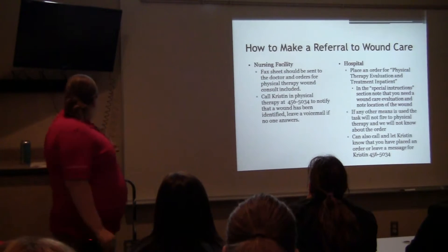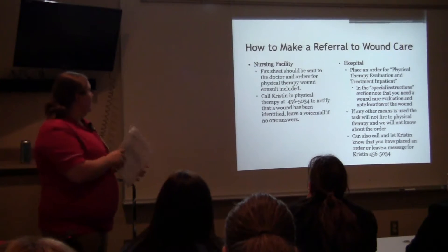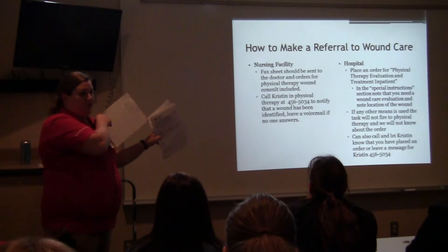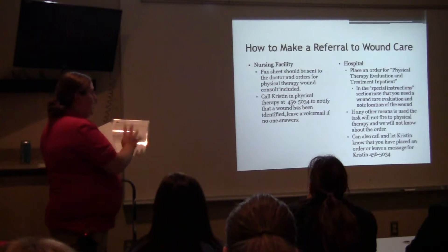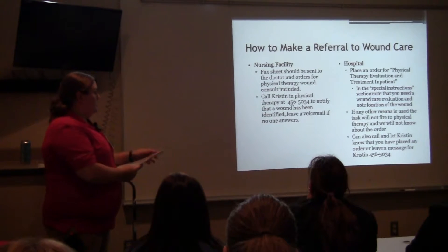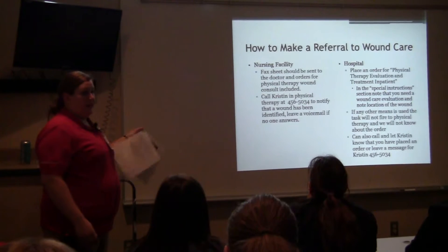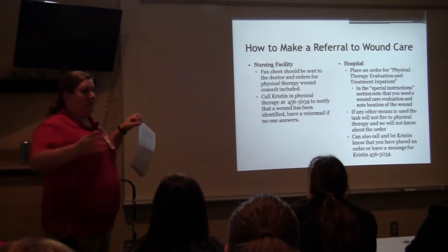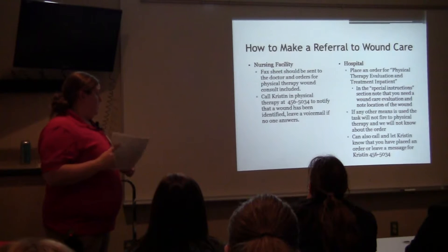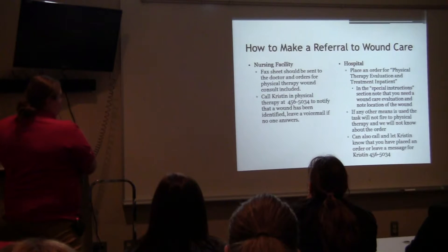For the nursing facility, I have everything outlined. You're going to fill out your fact sheet to the doctor — I have a sample fact sheet available that's all filled out. After you fill that out, go ahead and call our office and notify me that a wound has been identified. That way, if I have 15 minutes, I can come down there right away. Sometimes it takes a few days before the doctor processes the order and sends it down to me, so a voicemail from you means I can pop down much quicker than if I'm waiting for the order.